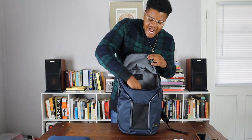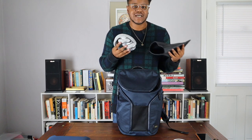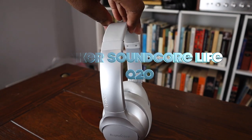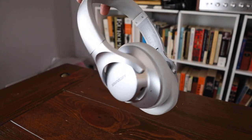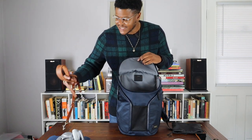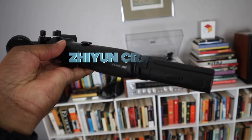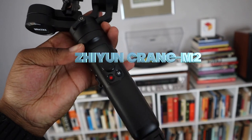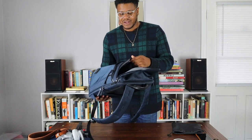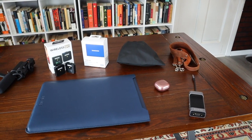Inside the top compartment, I've been keeping my Soundcore headphones — these are $40 noise-cancelling headphones I got on Amazon, and they're absolutely amazing, so check out my review. I also have my camera strap and my gimbal that I've been using for recent videos. If you've been loving the panning shots in my videos, this is how I've been getting those. You have a lot of space in here — you can stuff it as much or as little as you want.